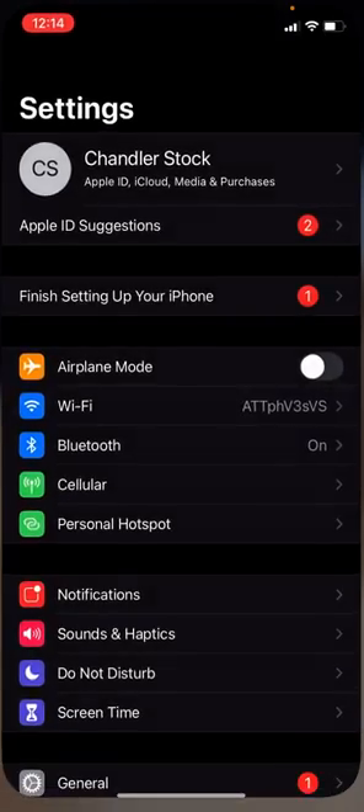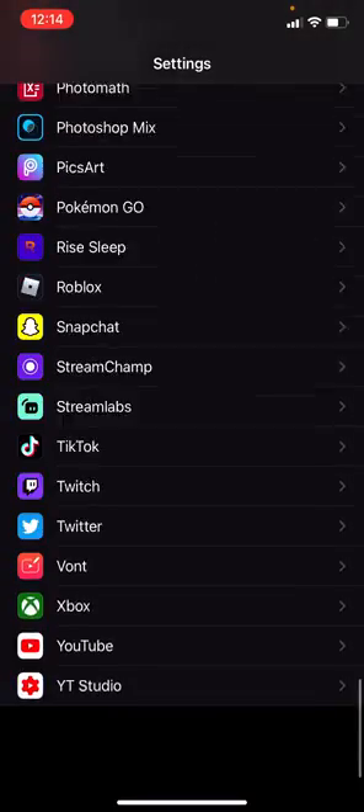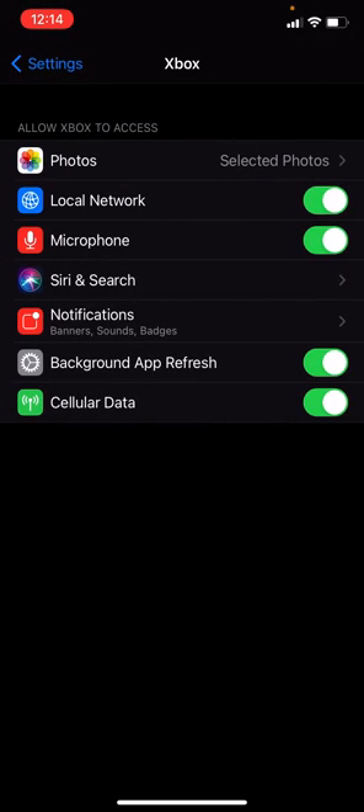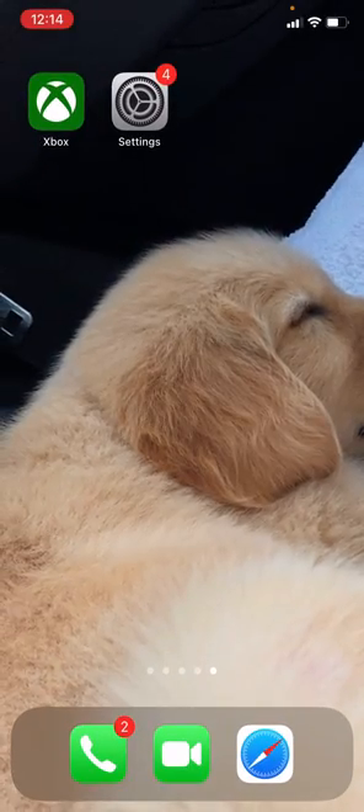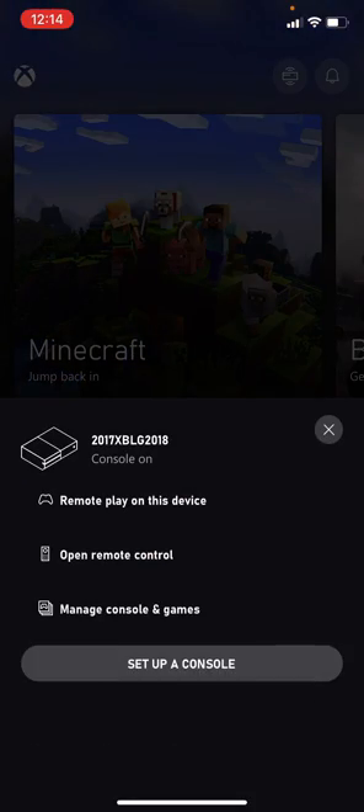So what you want to do — this is for iOS — you want to go into your Settings, scroll down to the Xbox app, and flick on Local Network if you don't have it on already. If you're having problems, just turn this on, and then you should be able to go back to the Xbox app and open it up.